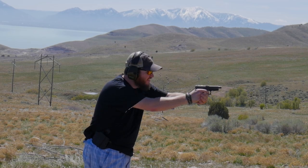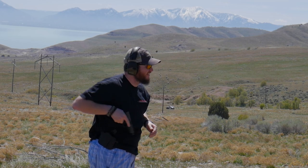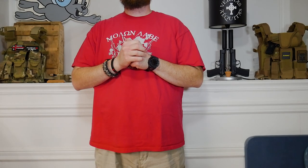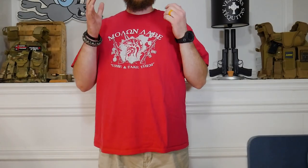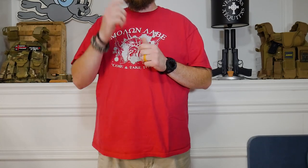I have actually shot this holster with the pancake loops and it seemed to work fine — didn't have any problems, shot really well. Alright, so let's put the pancake loops on and see if we can notice any kind of difference. We're back and we now have the pancake style belt loops on.